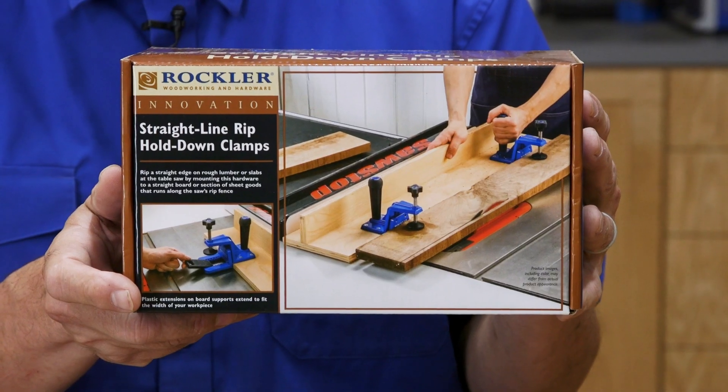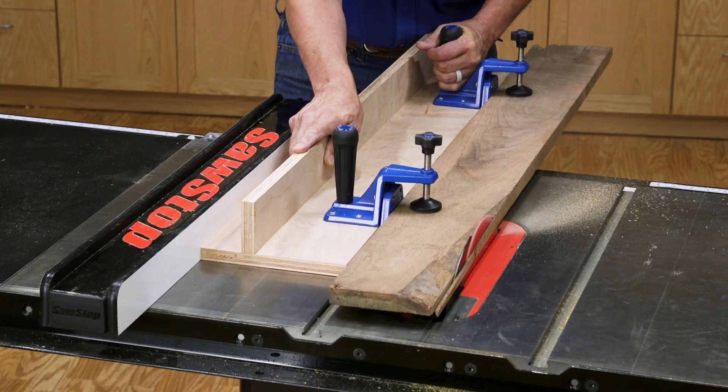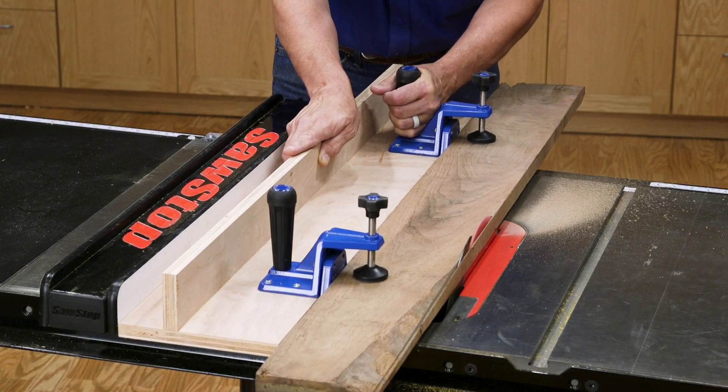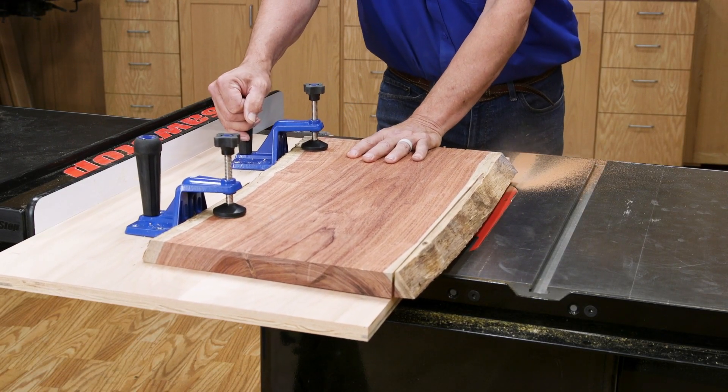A track saw would be a great option if you have one, but if you don't, there's a much less expensive way that works on your table saw. It's the straight line rip hold down clamps from Rockler — a pair of innovative clamps that you mount to a sled to safely make straight rip cuts on your table saw, and there are a couple of ways you can use them.